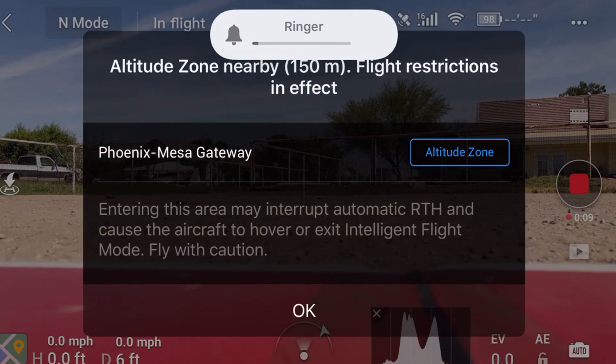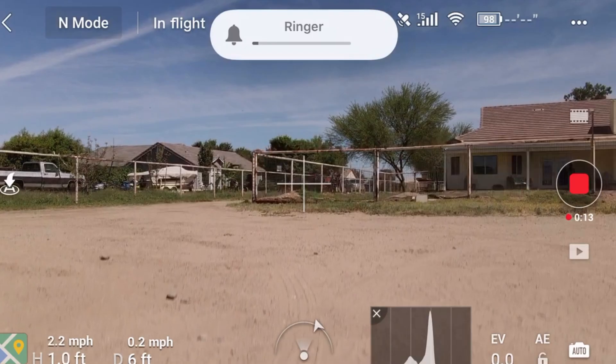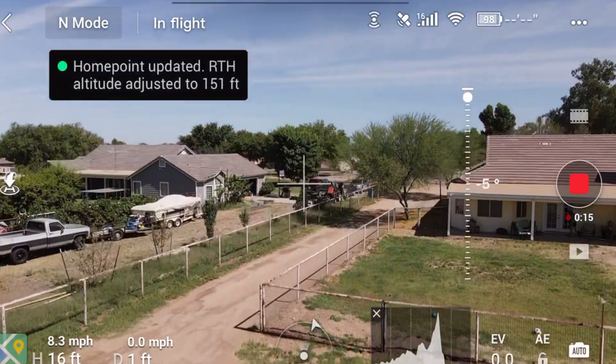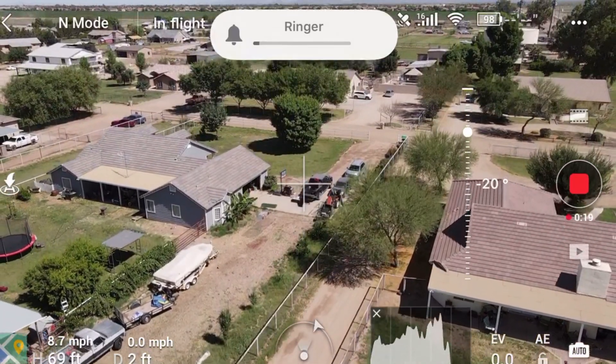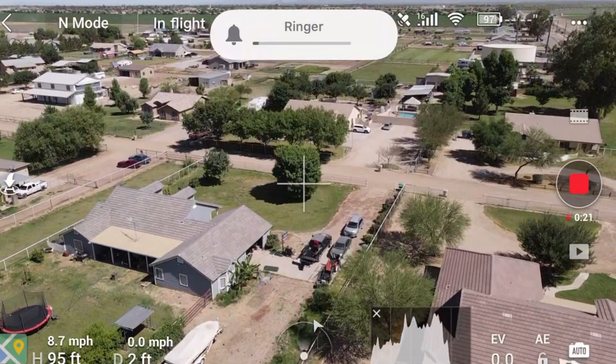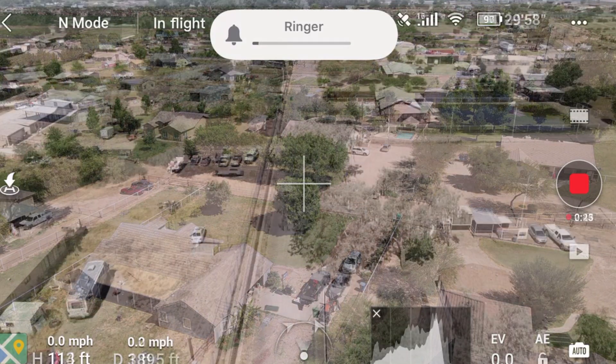Hello, this is old Mr. Kent of MrKent.com and one of the things I wanted to check out with my new Mavic Air 2 was the high temperatures in Arizona. How is that going to affect the battery temperatures while I'm flying?